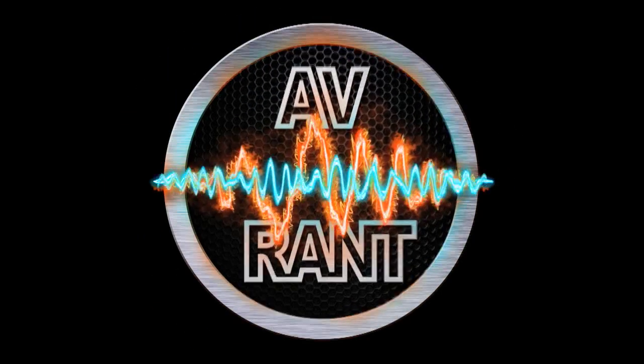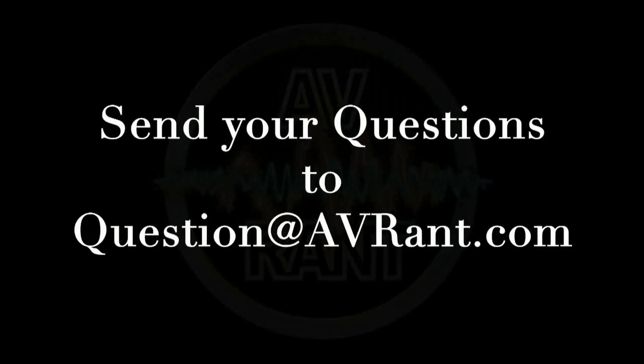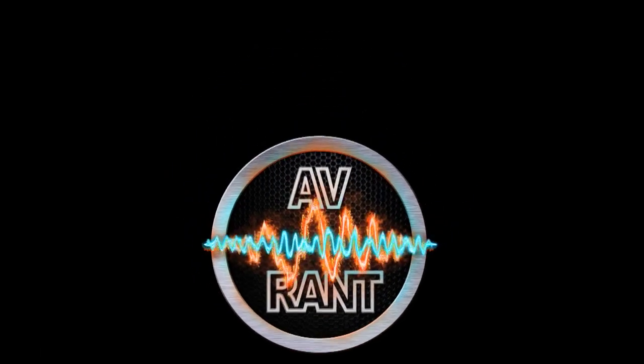We are your home theater and A.V. questions answered. This is A.V. Rant. Want your home theater or A.V. question answered by Tom and Rob? Send it to question at AVRant dot com. Welcome to A.V. Rant. I'm Tom Antri and I'm here with Rob H.